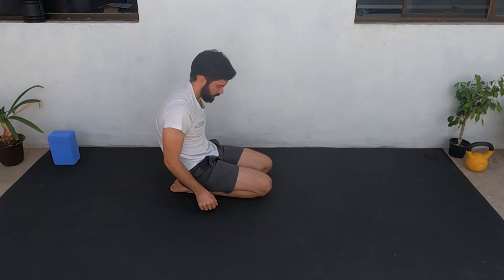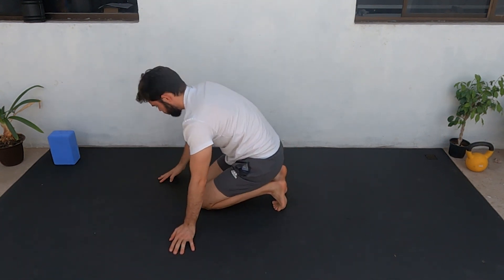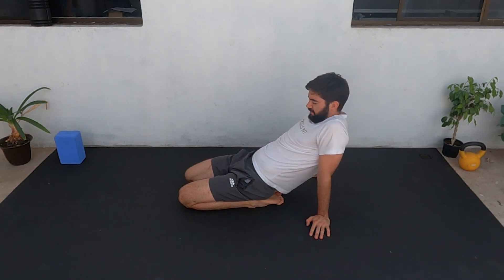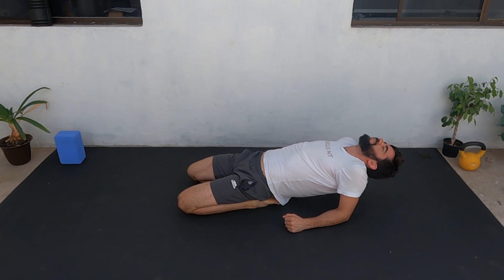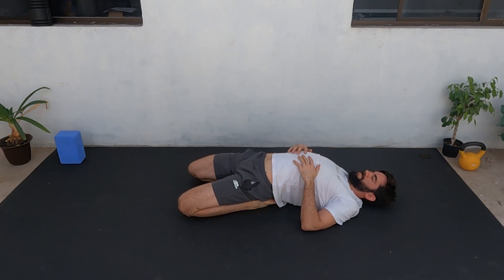Very good. Now we're going to do some hip flexor stretching. Go on your knees with your legs down. If that's the first position and you want to stay there, feel how your quads are stretching. If it's easy, you can go deeper — make sure your knees and feet stay touching the ground. Feel it in your ankles, your lower back, and your quads. Stay there — five, four, three, two, one — and rest.